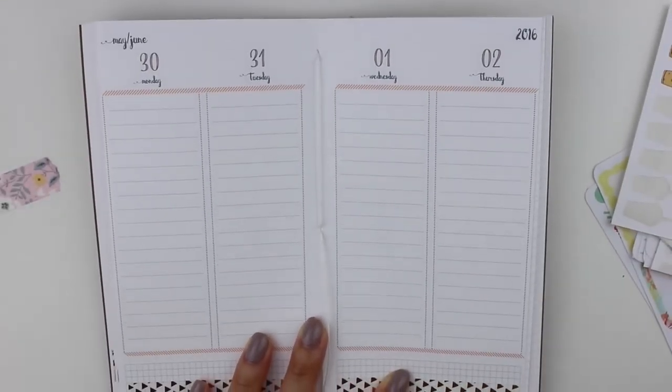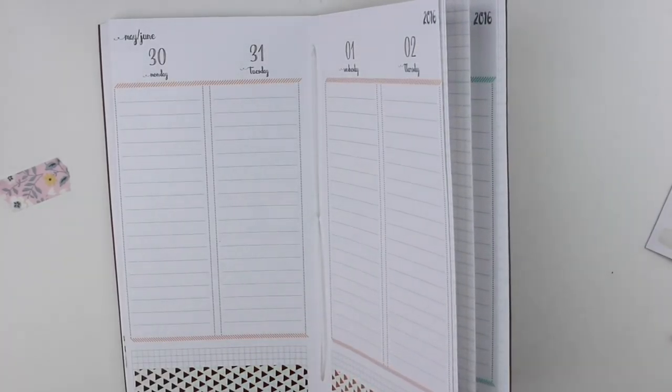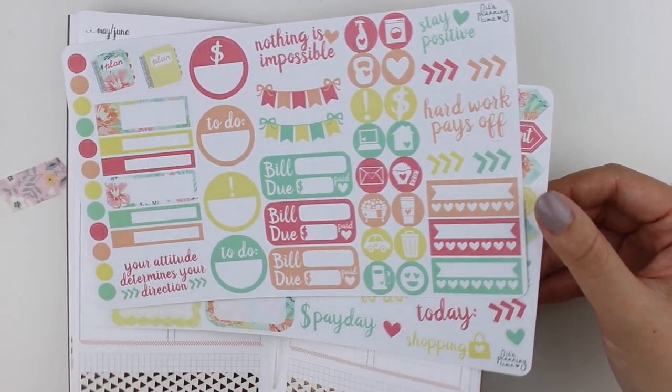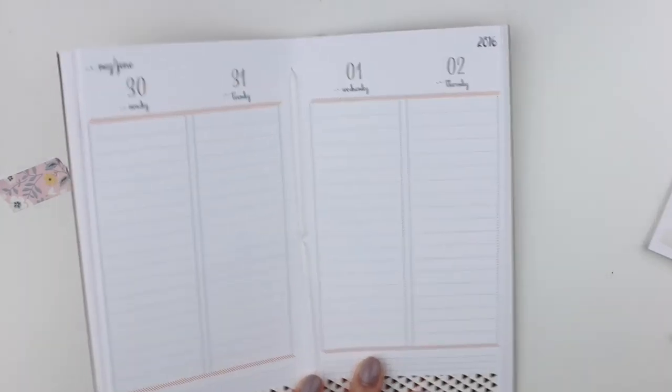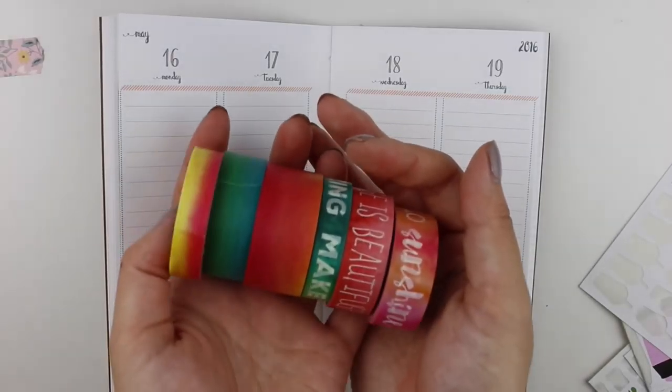This week I am using a two-page kit from Its Planning Time. This is one of her fab five dollar Friday kits, and I thought it was really summery and bright, which is a nice contrast to all the girly spreads I've been doing in May.